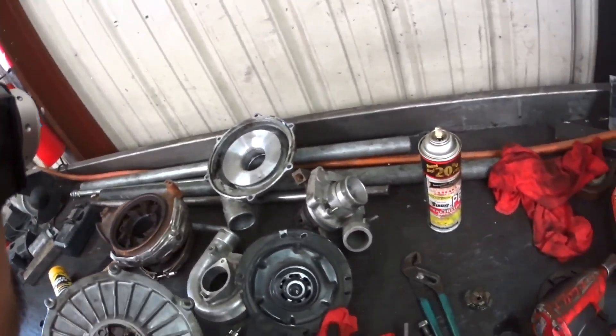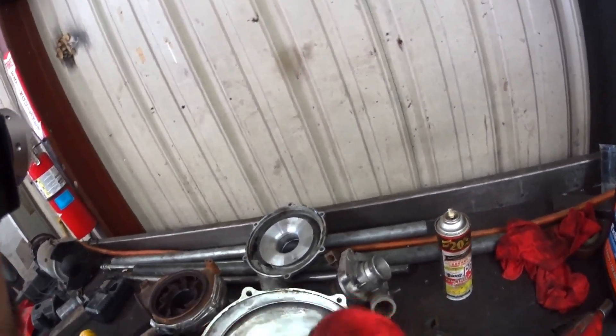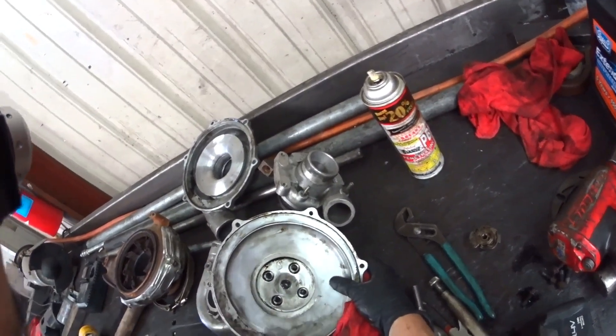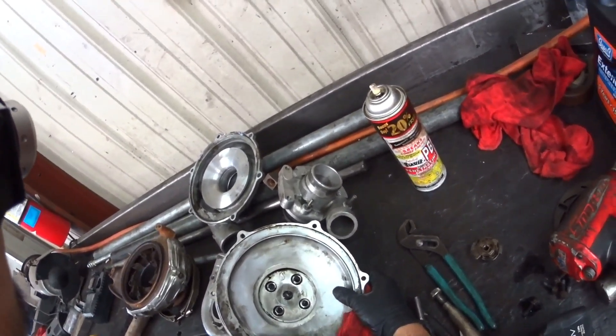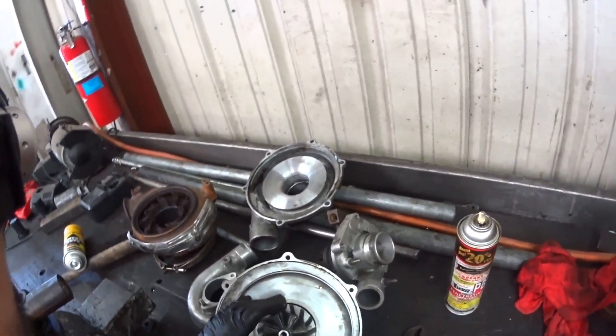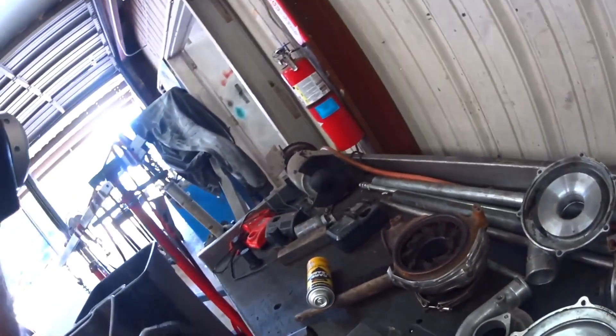My idea is if we can get this wheel into the blower motor somehow — stick this wheel in there and use it as a turbo instead of using the exhaust wheel.